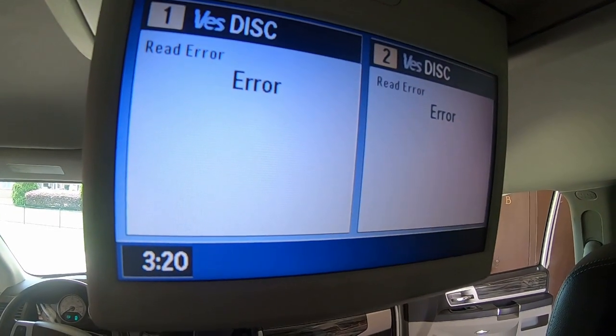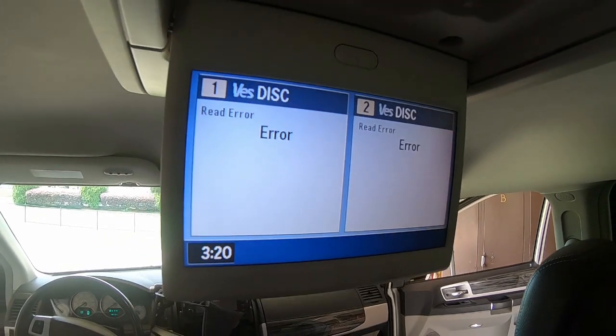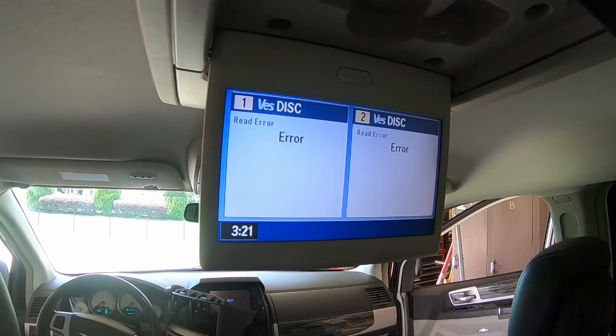If your Chrysler, Dodge, or Volkswagen minivan DVD player is getting a read error and won't play DVDs, this video will show you multiple ways to fix it.